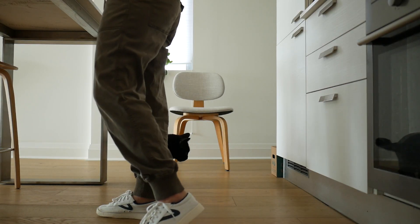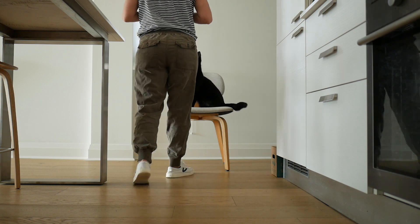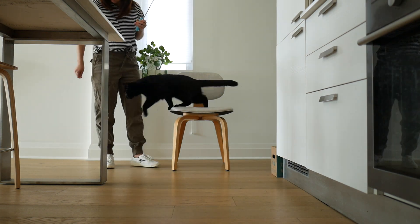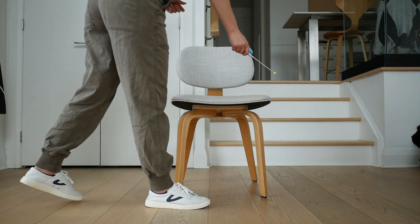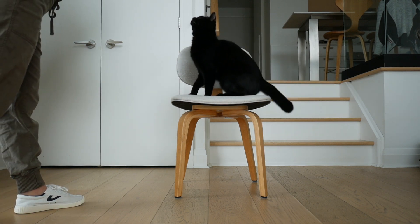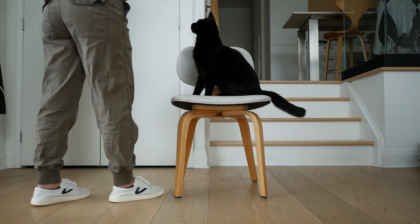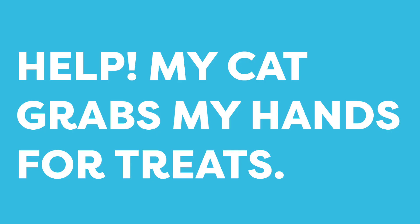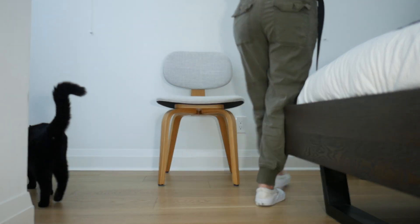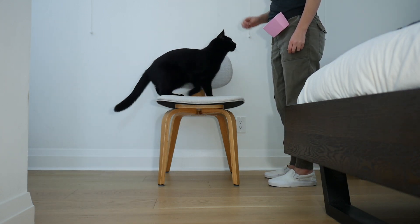If you keep practicing with your cat, you should see them start to offer good behaviors — that is the goal of training. If you have a cat that's grabby or has trouble sitting still, you can use the chair to teach them self-control. The goal is to click and reward your cat for sitting on the chair. Using the chair, you can turn your cat into a calm and focused student, and it's an excellent boundary for grabby cats that try to get at your treats.